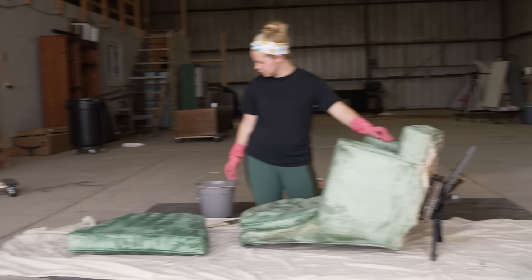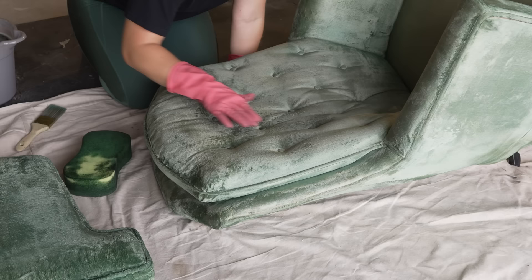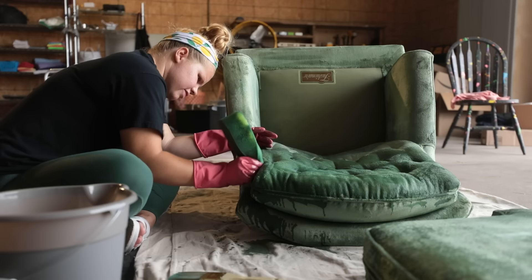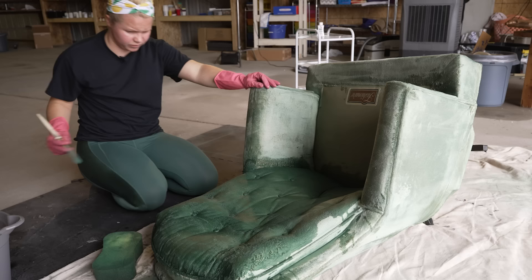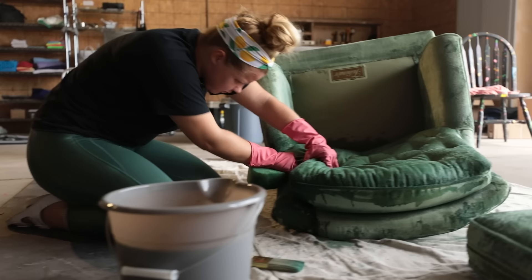Got my sponge. We've got our bucket of water and dye. Basically all I'm going to do is dip the sponge in and then squeeze it onto the chair so it soaks right in. My goal is to get all of the fibrous white parts covered.